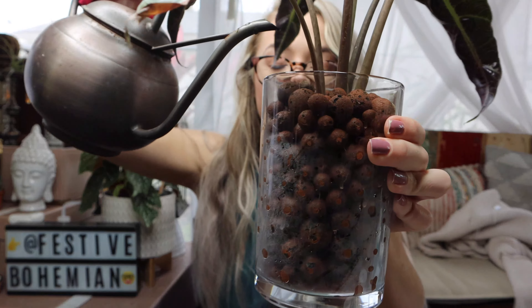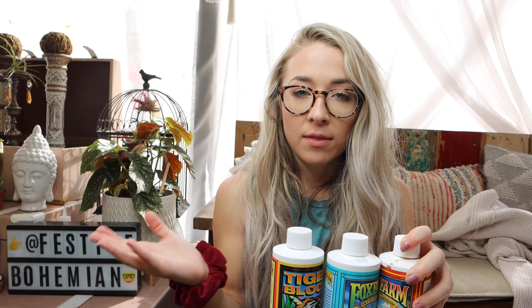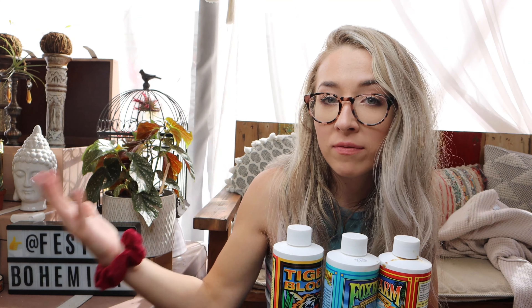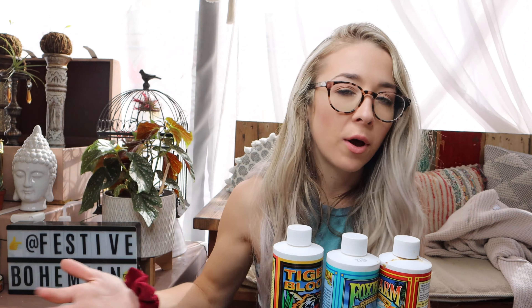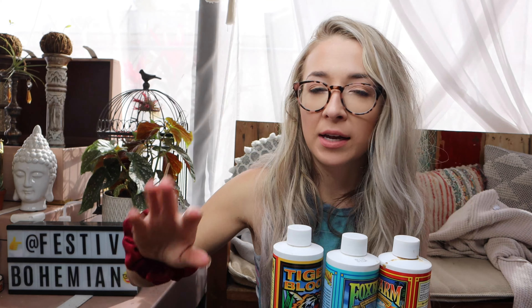And if you're fertilizing plants that are in soil, the amounts will still be the same. The only difference is I would wait a little bit longer before you fertilize your plants, because when you get them from the nursery you don't know if they've already been fertilized recently, and also they're likely in some nice fresh soil that has a lot of nutrients, so you'll be fine for quite some time.